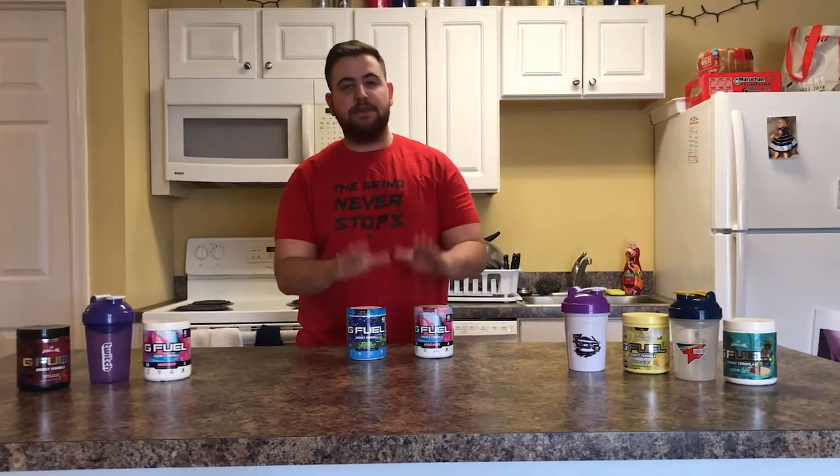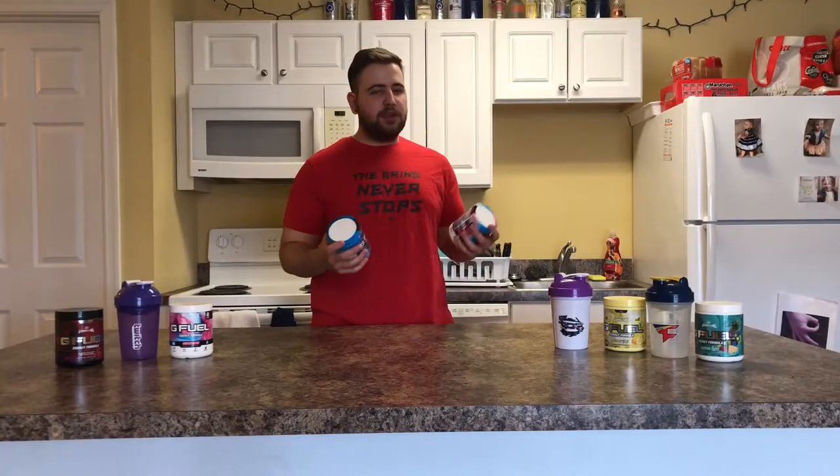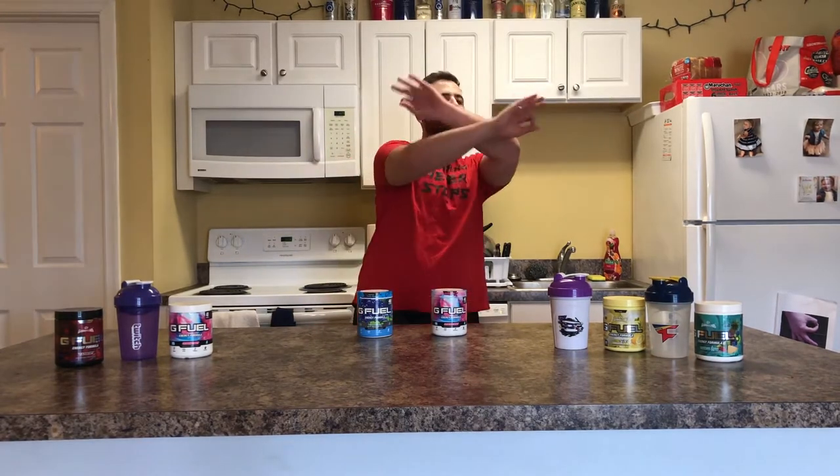What's up guys, Ecrib here and today we're going to be doing something very special. Chef Ecrib — I've been wanting to do this for a while. I'm going to be doing something with G Fuel. As you guys know, G Fuel is the best thing ever possible in this world to ever exist, besides my streams and me and the content creator ego.